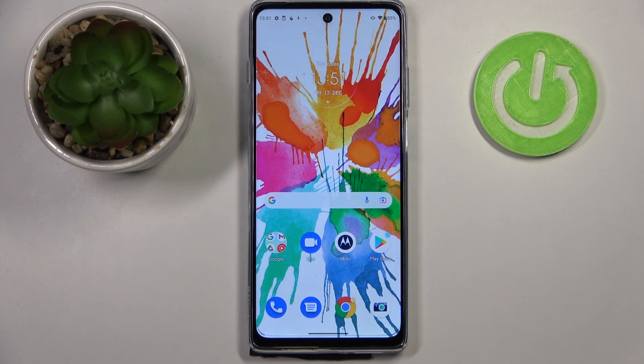Hi everyone. In front of me I've got a Motorola Moto G200, and let me share with you how to soft reset — so how to force restart your device.